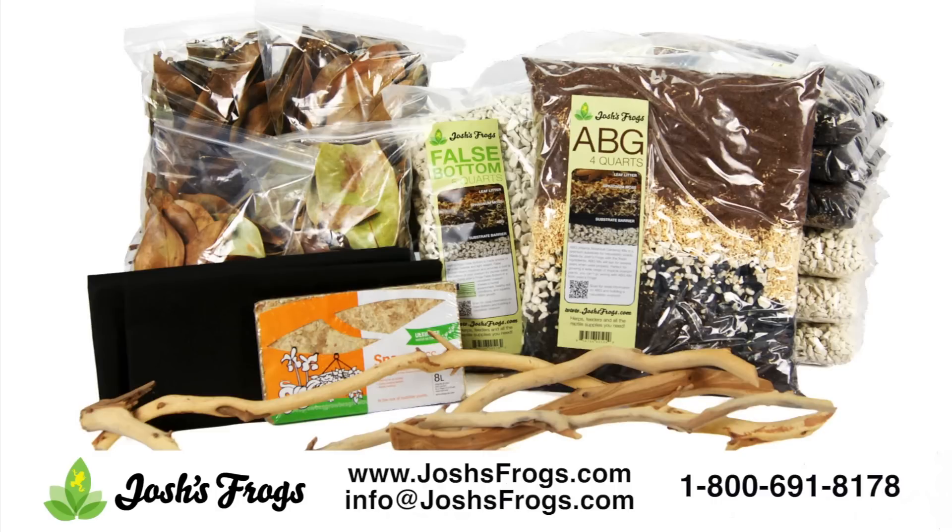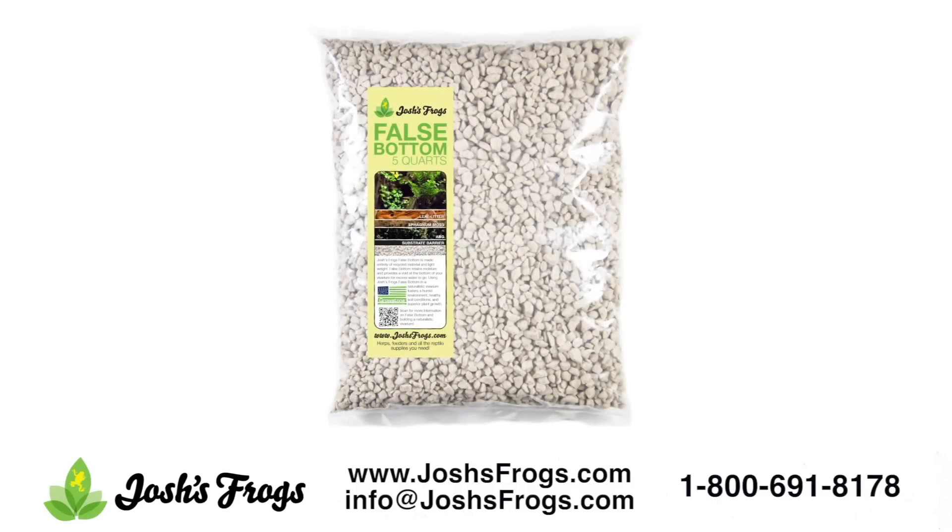The Josh's Frogs tankless dart frog kit contains Josh's Frogs False Bottom. This awesome drainage layer material is a green product made from recycled materials. Josh's Frogs False Bottom is a very lightweight option for creating a false bottom, which serves to create a void for excess water to go so it does not saturate the soil layer.